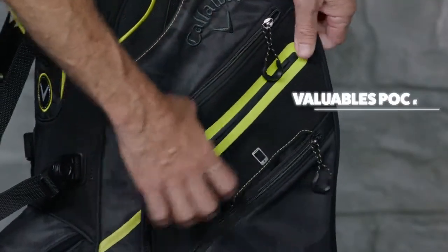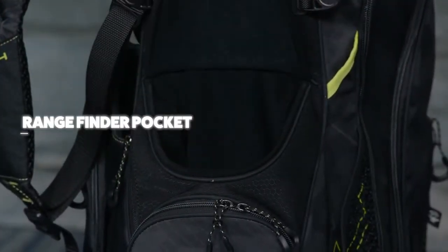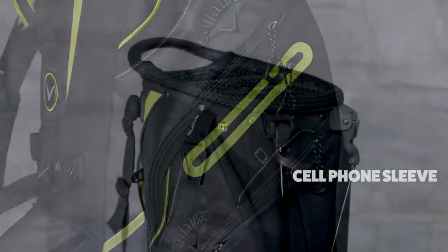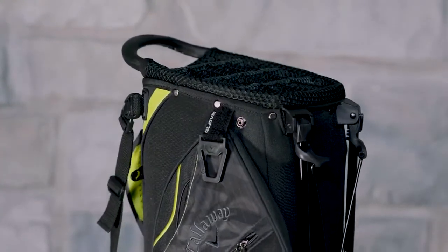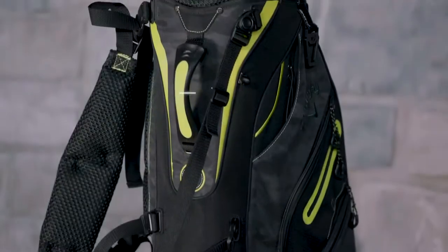You also get a velour-lined valuables pocket with a waterproof zipper, a velour-lined rangefinder pocket, an insulated water bottle pocket, a cell phone sleeve, and a carabiner towel hook with a glove attachment. There's even a sleeve to keep your alignment sticks, and check out the new upgraded grab handle.